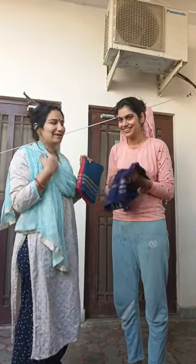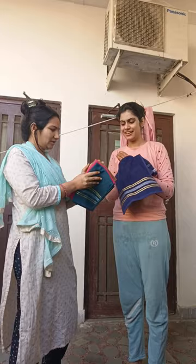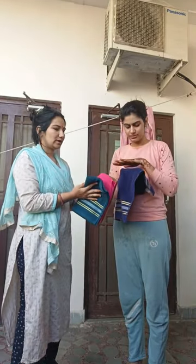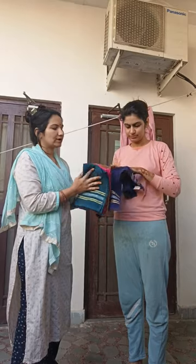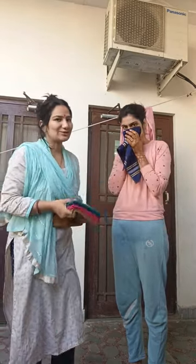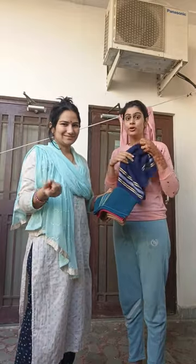I have used it before. You can use it again and again. I used it and you can use it too. It's soft.